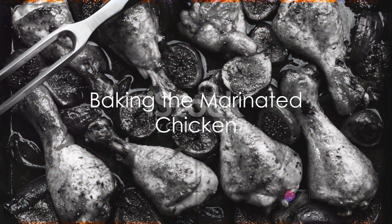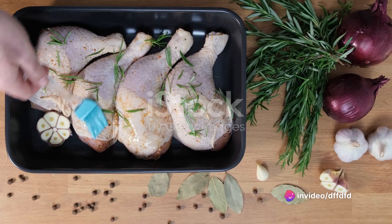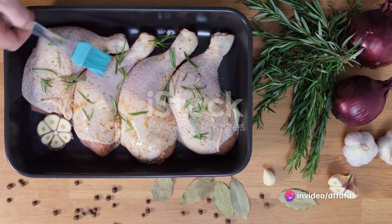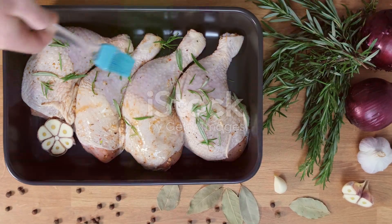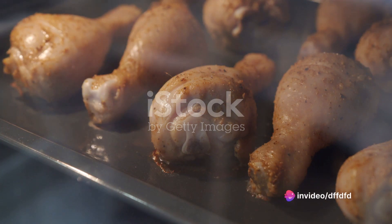When you're ready to cook, preheat the oven to 400 degrees Fahrenheit. Arrange the marinated chicken drumsticks on a baking tray lined with parchment paper. Spoon some extra marinade over the drumsticks for added flavor. Bake in the preheated oven for about 40 to 45 minutes, or until the chicken is cooked through and the skin is crispy.